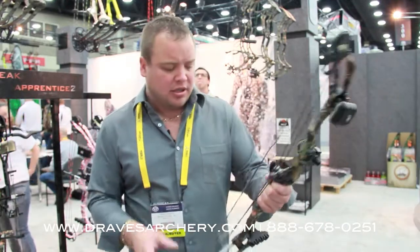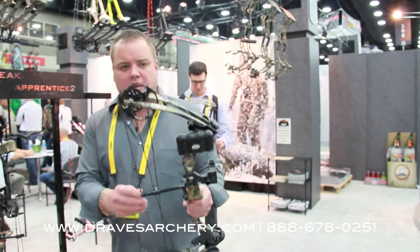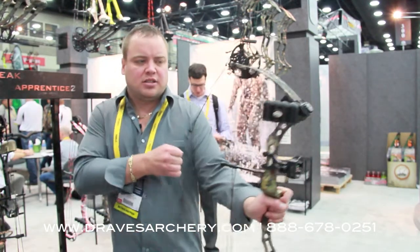The whole package is $279 dollars. It comes with a kisser button and the D-loop, and it is just a sweetheart of a bow.